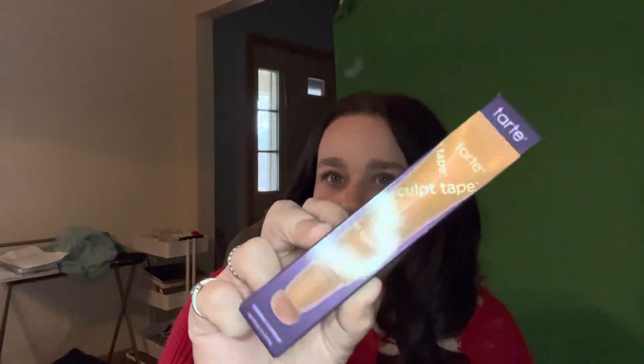And now we're going to get into Ulta. I only got a couple things from there. Oh my gosh, I love the pink bag. The Charlotte Tilbury dupe — I shouldn't call it a dupe, but it's basically the same thing but cheaper, so it is a dupe, right?